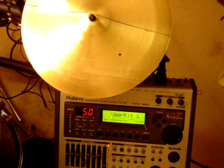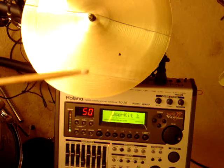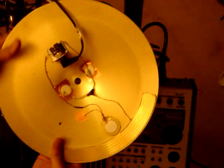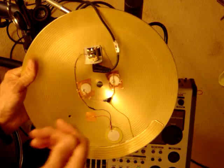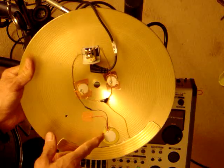Hey everybody, racer52 here. This is my latest attempt at a DIY electronic cymbal. This one is a two-zone ride with a bow area and a bell zone. The underside of the cymbal has piezos mounted in the bell area — one on each side for equal sensing whether I'm striking the right or left side of the bell. I have one piezo for the bow area.